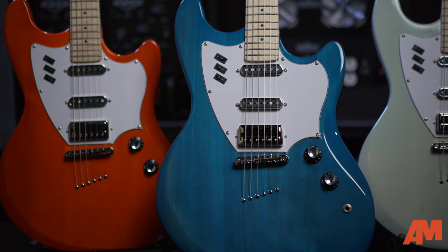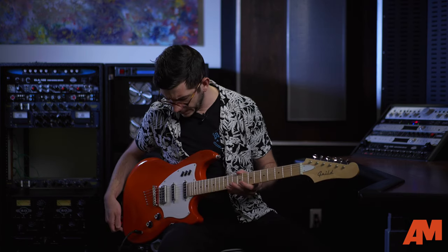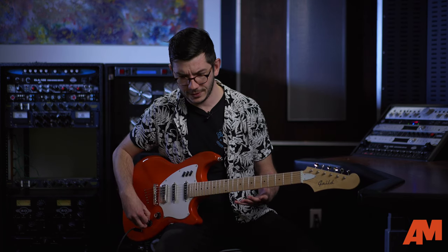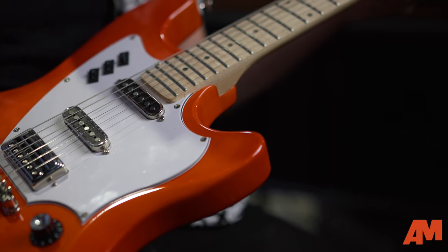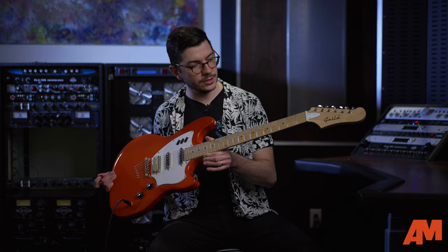The new Surfliner series from Guild is a vintage-inspired offset body line made out of solid poplar wood. There's a lot going on with these guitars, and you can see just from looking at it how different these look than some of the other things that Guild has put out in the past. You may know them from their acoustic guitars or even from their semi-hollows and hollows, but I feel like this guitar marks a new generation for new Guild players. It's got a bolt-on 25 and a half inch scale maple neck with a satin finish on the neck as well.